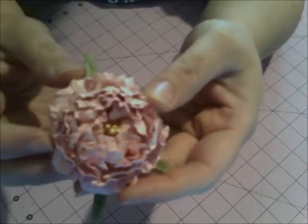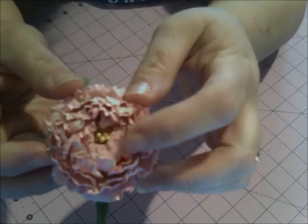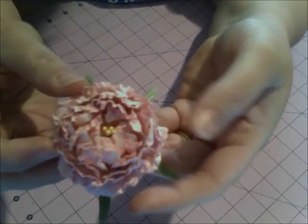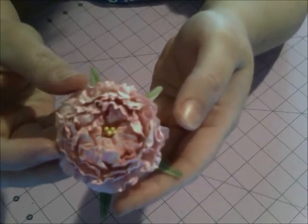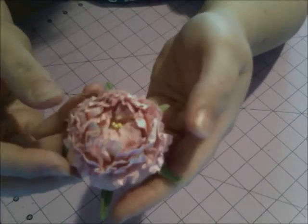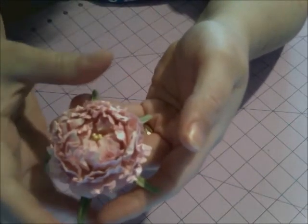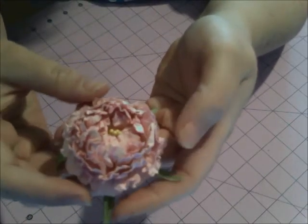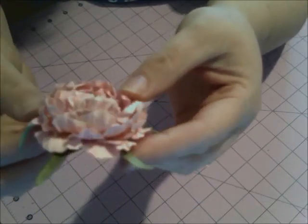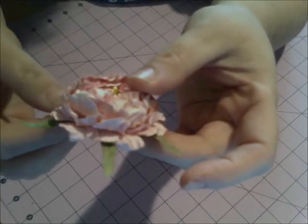I added little darker pink spots here and there throughout the flower to make it look a little bit more realistic. This one has opened some but it hasn't opened up all the way. I hope you like it — here it is again, I'll show you all the detail all the way around.